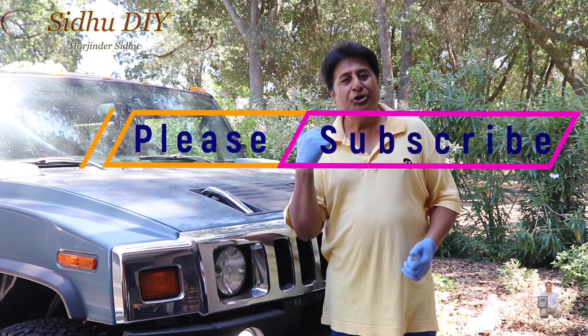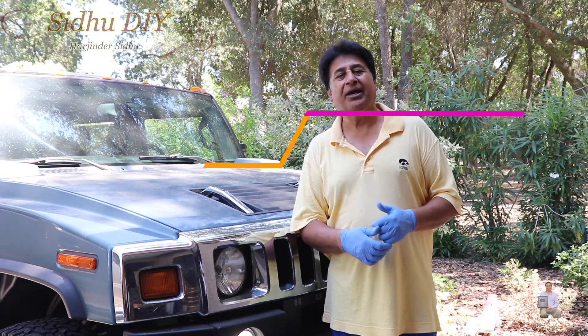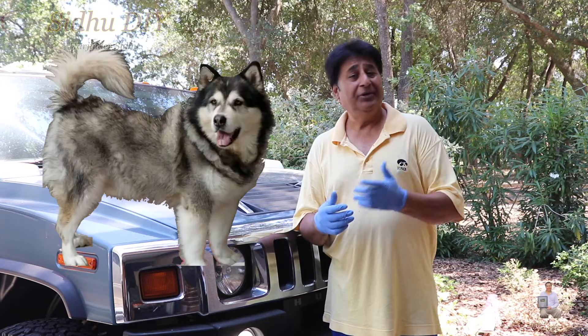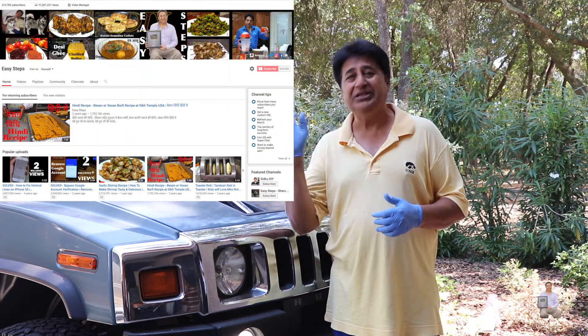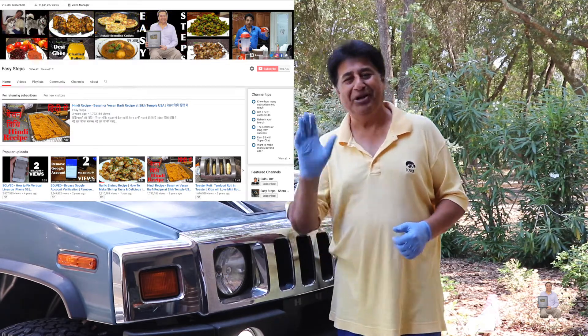If you found this video to be helpful, as always please like, share, and subscribe to my channel, and click the bell notification so you get the latest videos. Also please check out my other channel, Easy Steps for Delicious Cooking. Thank you and have a good day — bye bye!